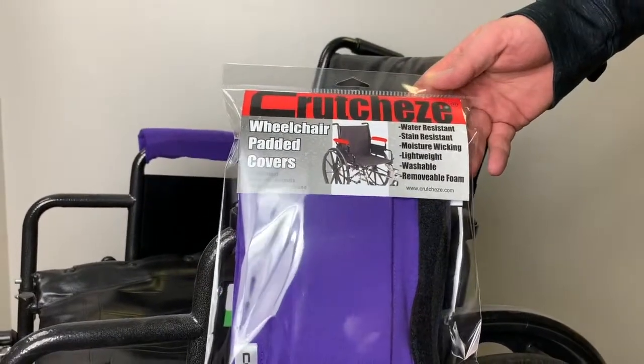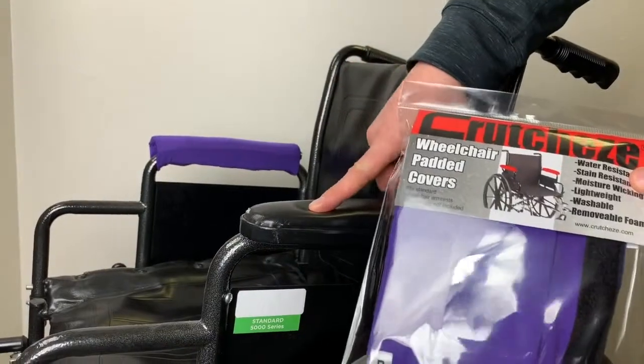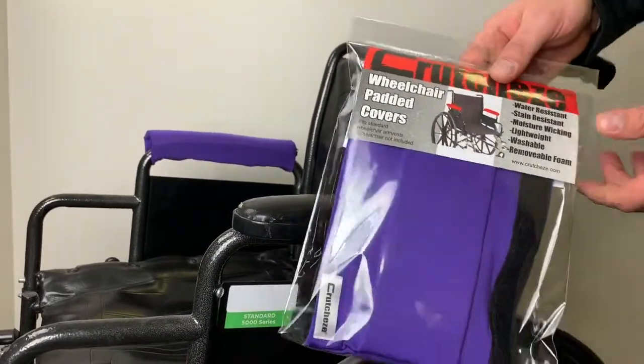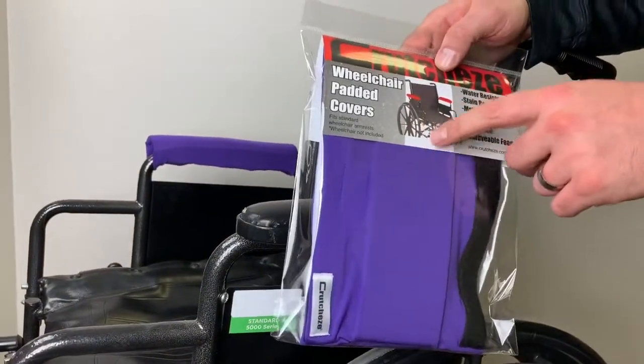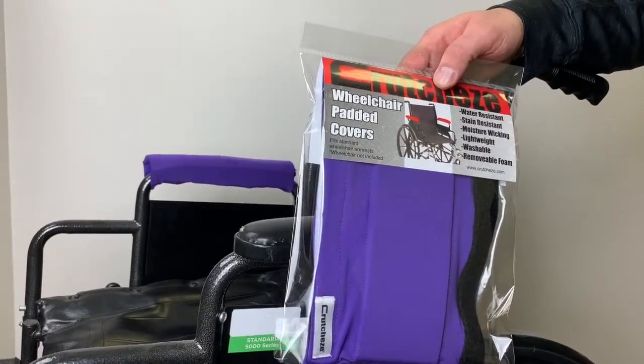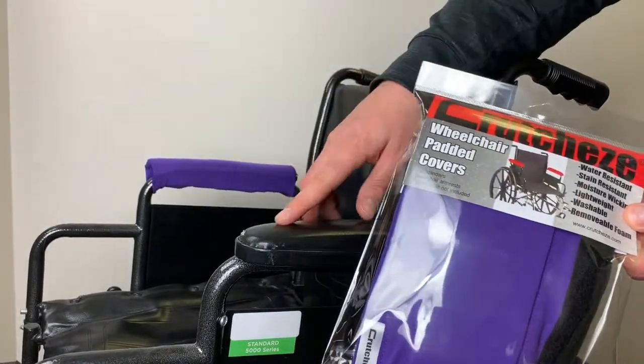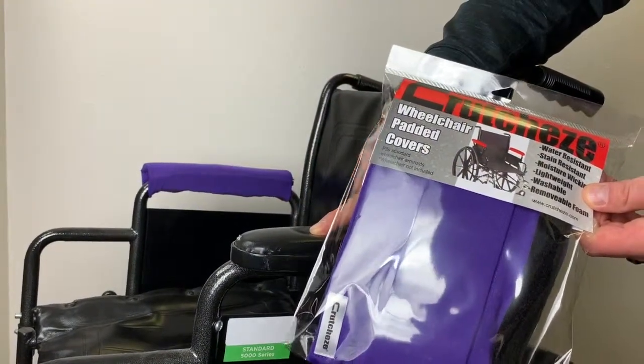Thank you for buying Crutchy's wheelchair padded covers. It's meant to go over your existing armrest on your wheelchair. It helps — it adds support and comfort with the padding on the inside, abrasion resistance, and it could prevent your armrest from getting too hot.